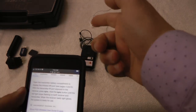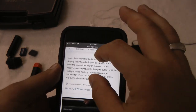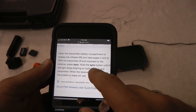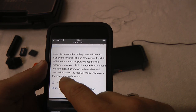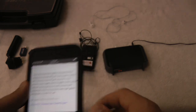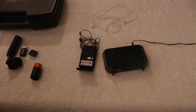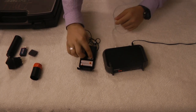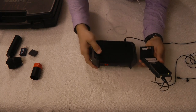I don't think I should get blamed for not realizing that's an infrared port, although I wondered why there was no button — but holy hell, that's just crazy. 'Open the transmitter battery compartment to display the infrared port. With the transmitter IR port exposed to the receiver, press sync. Hold the sync button until the red light stops flashing on both receiver and transmitter. When the receiver steadily glows, the system is ready to use.' But seriously — infrared? Sometimes old technology does the trick.